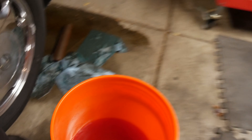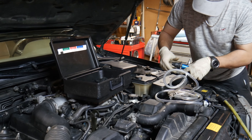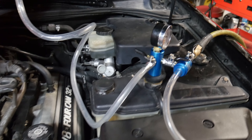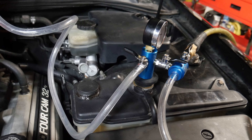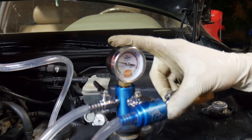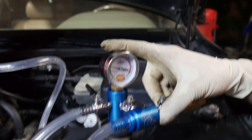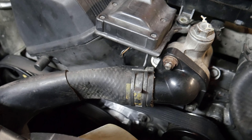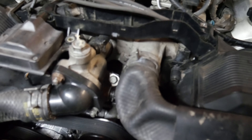We have a 50/50 mixture of distilled water and Lexus's incredibly expensive coolant. We're doing an airlift — for those of you who don't know, this is the most efficient way to refill a cooling system. Essentially all you do is pull the cooling system to a vacuum. You can see the hose being collapsed, which is good news — it means the system is probably sealed pretty well.